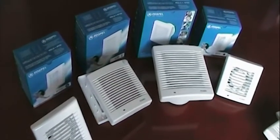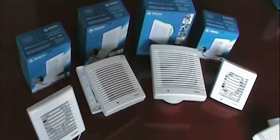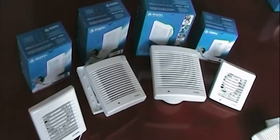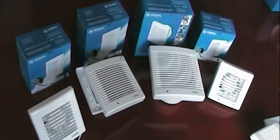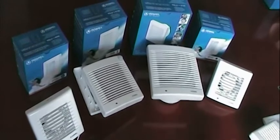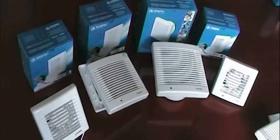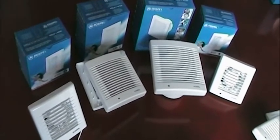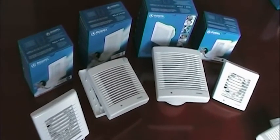To recap, this is the Polo range, available in three different sizes: the 4, the 5, and the 6. The 4 has a 100mm fan, the 5 has a 120mm fan, and the 6 has a 150mm fan. These fans are perfect for domestic use in small rooms like a bathroom, kitchen, or in small offices and businesses. Thank you for joining us — this has been the DOSPEL Polo range.